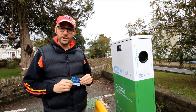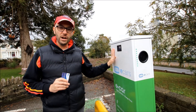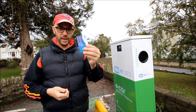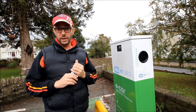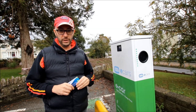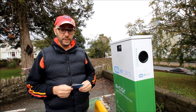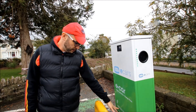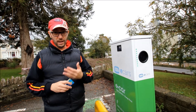Here we are at the standard charger. Let's plug in and see what happens. To use this charger we need an ESB e-car card, like this one, which you can get for free by registering on the ESB e-car website — we'll put the link in the description of the video. This card can also be used in Northern Ireland. If you don't have a card, you can simply ring the number shown here and the ESB will start and stop the charge for you.